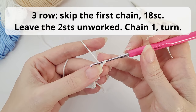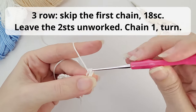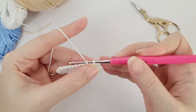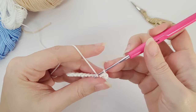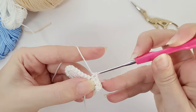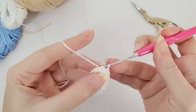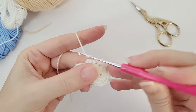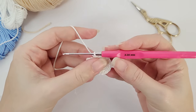For the third row, you skip the first chain and work 18 single crochet all the way around the wings. Of those 18 single crochet, two are in the chains you made — you made three chains and skip one, so you have two more — and the remaining 16 go all the way around the wings. You will have two stitches left unworked. Chain one and turn.